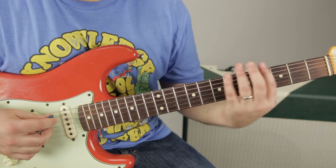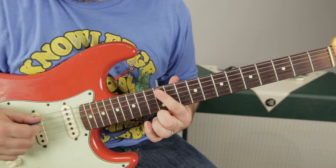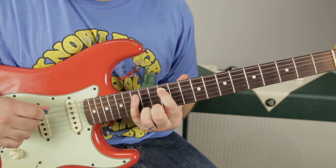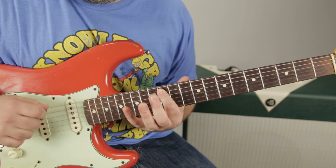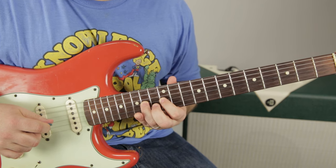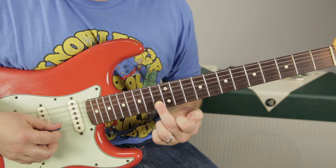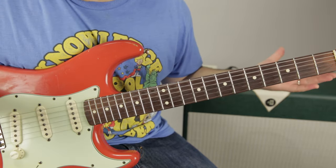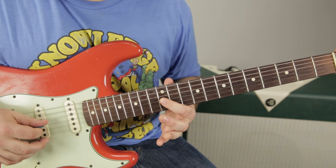The root happens to be on the 12th fret of the A string, because it's the octave up from the open A. We can still play the E string — just like before, we can still play below the root — but we just want to know what feels like home base. So to play the A minor pentatonic scale with the root on the A string: 12 to 15 on the A string, then 12 to 14 on the D, then 12 to 14 on the G.